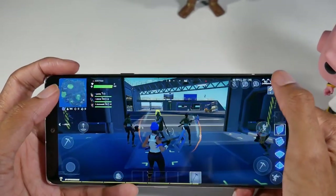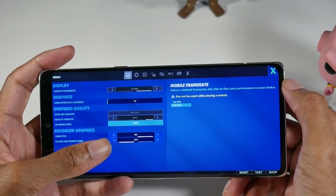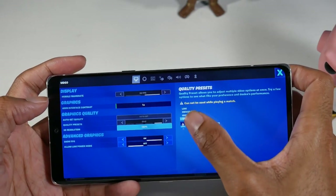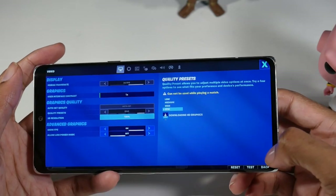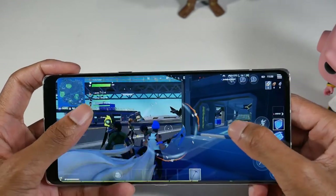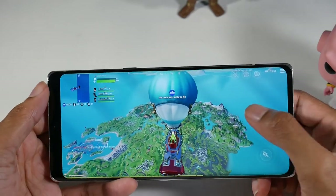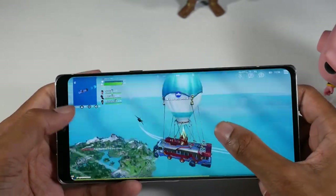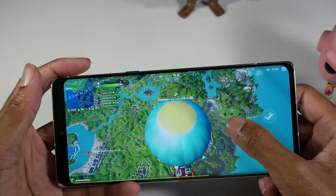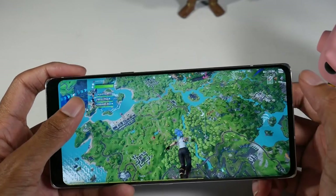We're in Fortnite — check out the graphics. We're on 3D resolution 100%, epic settings, and 30 FPS. The game looks really good and runs really smooth too. And like I said, I keep saying it, but the display is just really nice.